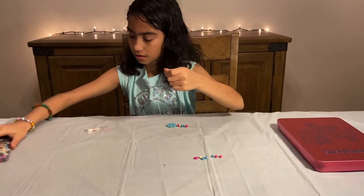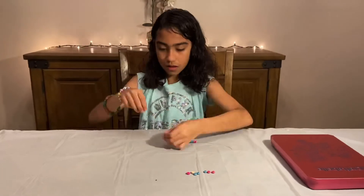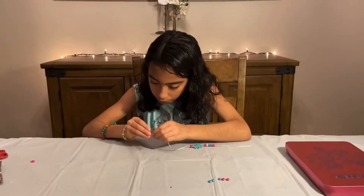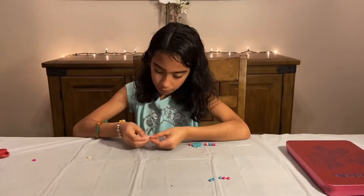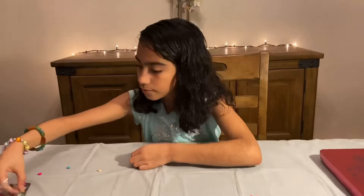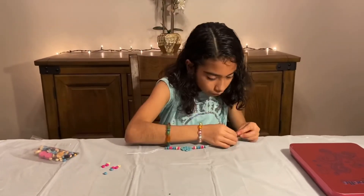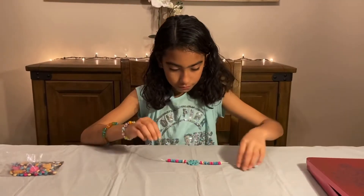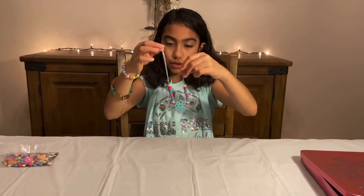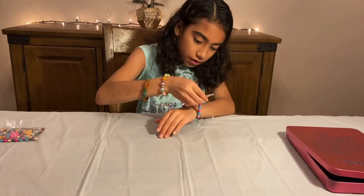I'm going to put it aside, and we're going to do the same thing as the other side. I'm going to put the string in here. I am done. So I'm going to check if it needs more or if it's enough. I'm going to put the string in here — and it's enough.